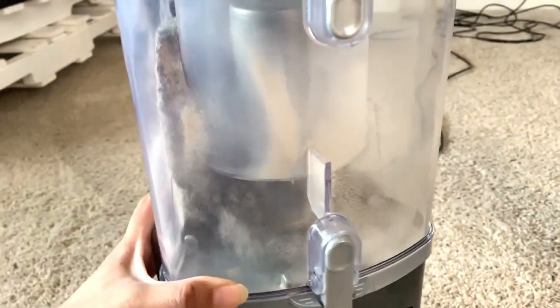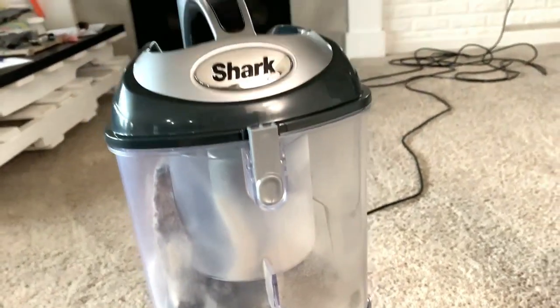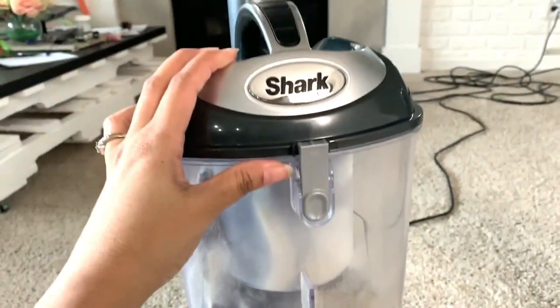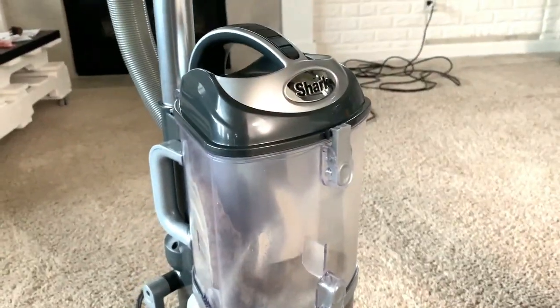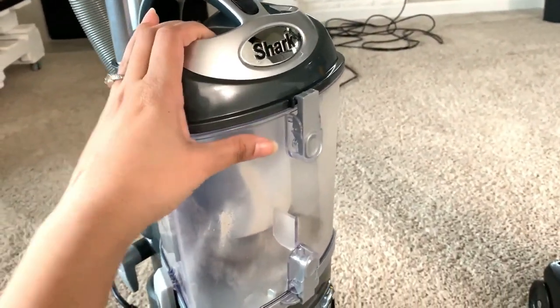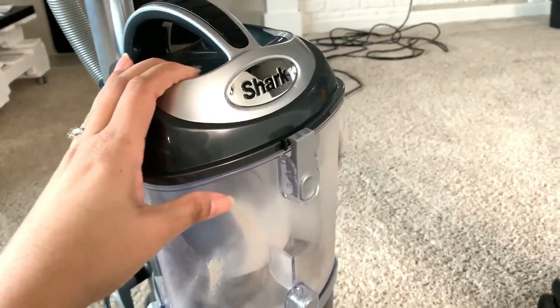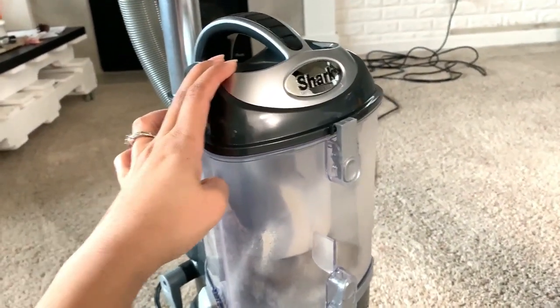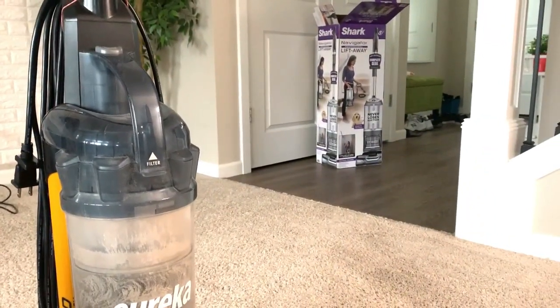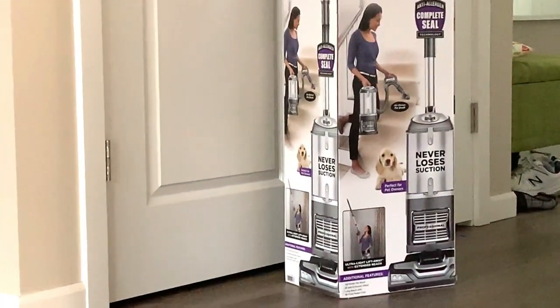You can see how much dirt is in it — I'm really happy with the purchase. I still haven't used it on my stairs yet, and I also want to share my review of how convenient it is when carrying it to clean the stairs. I'm going to test the lift-away option as you can see in the picture.